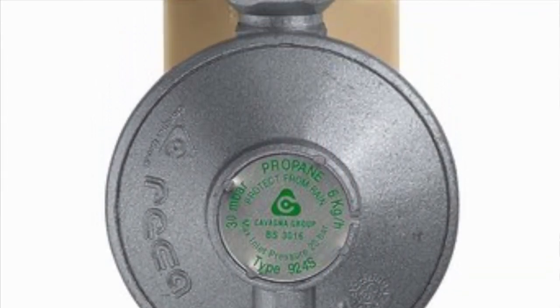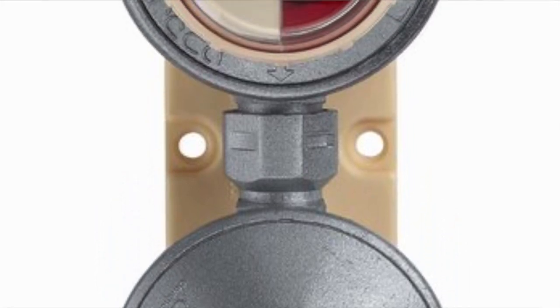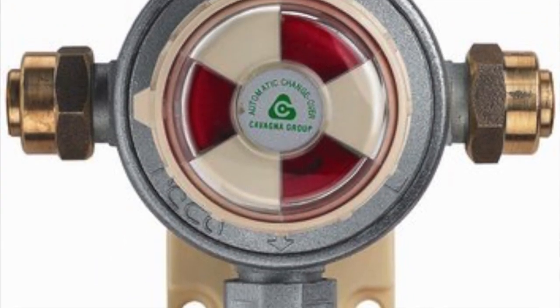Staying with gas, another thing that would have been really useful would have been an automatic gas cylinder changeover valve. There isn't one fitted to this van, and when you need to change the gas cylinders you have to have both those back doors open. There's no light in the gas compartment and it's always dark at night when you need to change them over. An automatic changeover system would avoid all that — it just means keeping an eye on when it's switched over so you know to replace the empty cylinder.